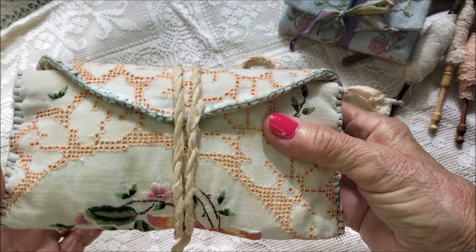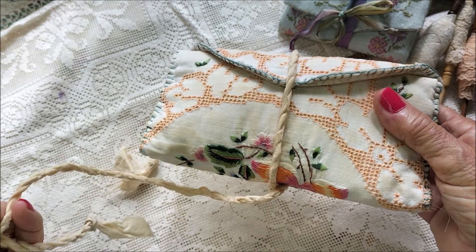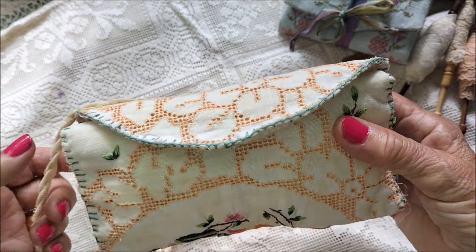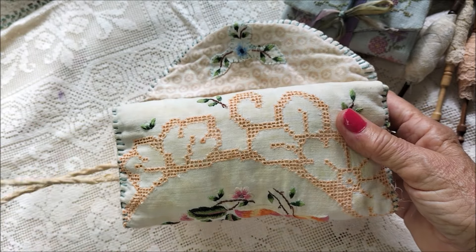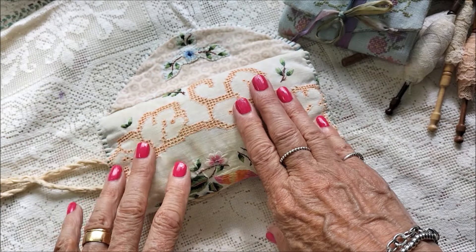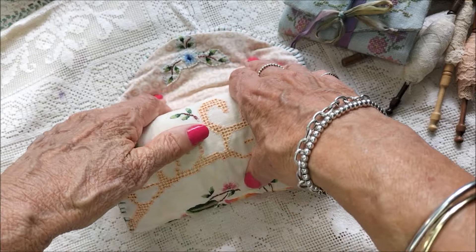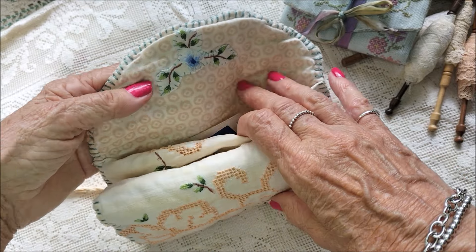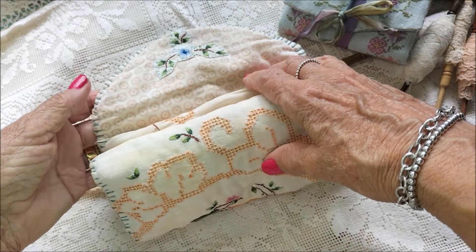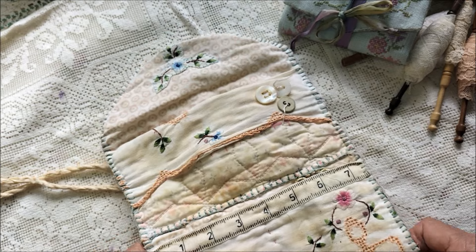I dyed some silk fabric I had in the tea dye as well — it was quite a weak mixture as I didn't want it too dark. It's all recycled fabric. The tablecloth, and I think the backing might have been off a cushion or pillowcase, but it worked perfectly. Let me unroll this and share what I've done.